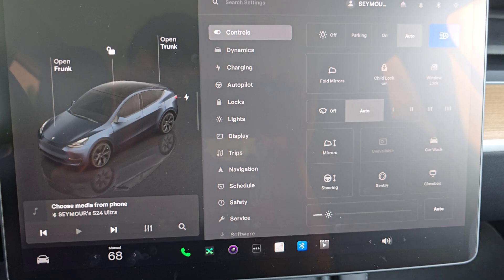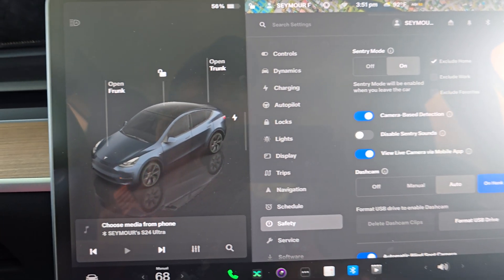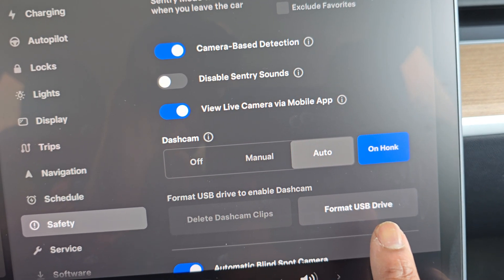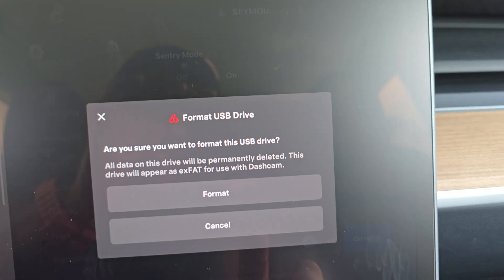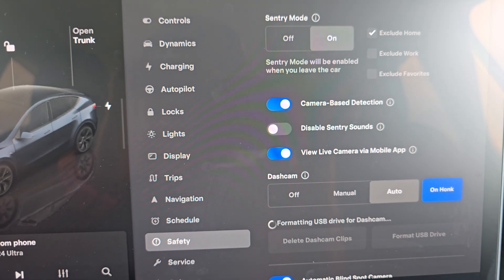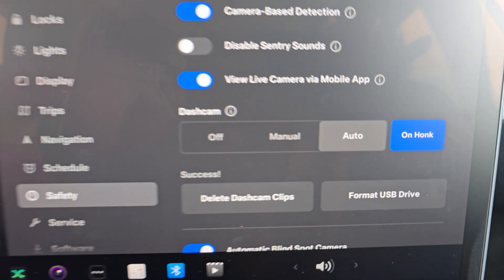All you've got to do is go back to your touchscreen, go down to safety, scroll down to where it says 'Format USB Drive.' It's going to ask you if you want to format it — say yes to format.